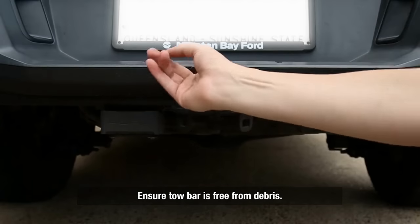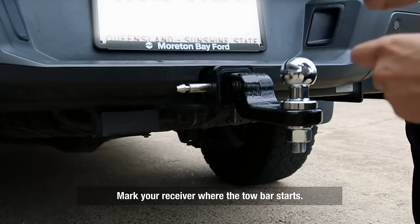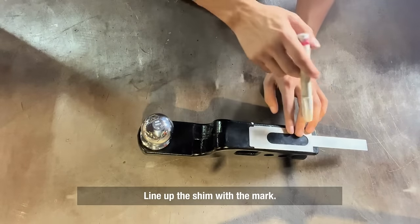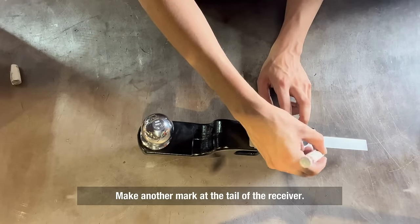First, make sure there's no debris in the back of the tow bar. Then have a look and mark out where the receiver sits in relation to the tow bar. Put the shim up against the line, measure the rear tail, and mark where the overhang is.